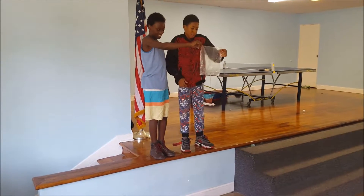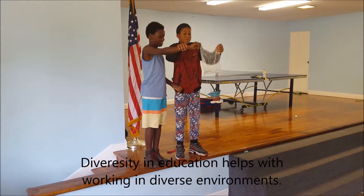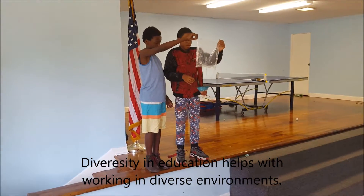Hold it at the same time, hold it out — hold it up a little bit. Y'all coordinate — when y'all are ready, hold it up, and when y'all are ready, let it go. Work together.